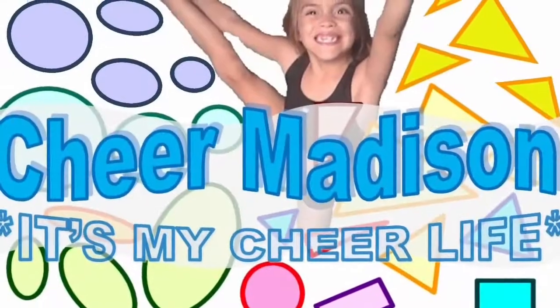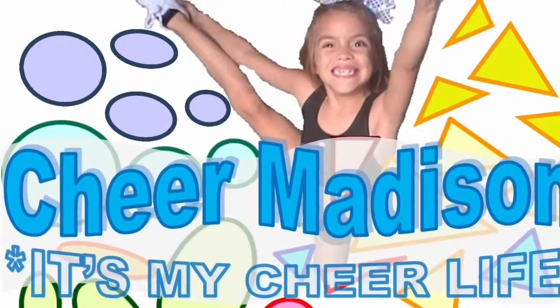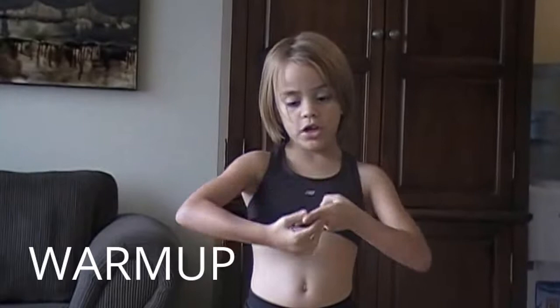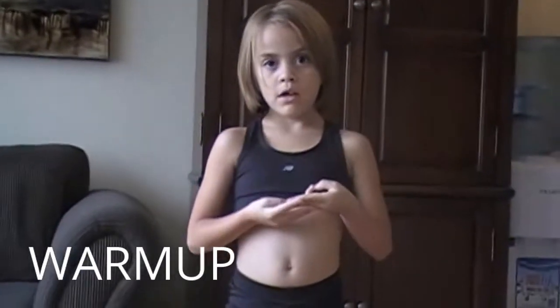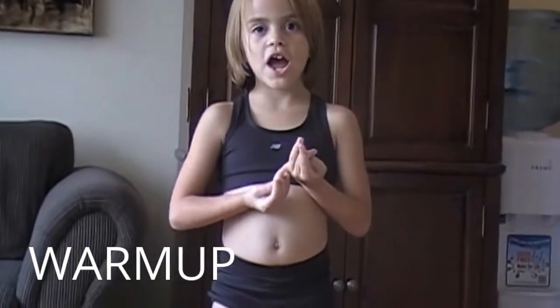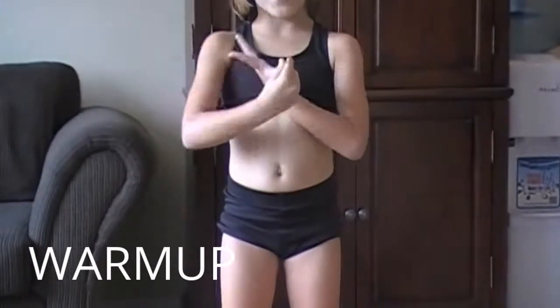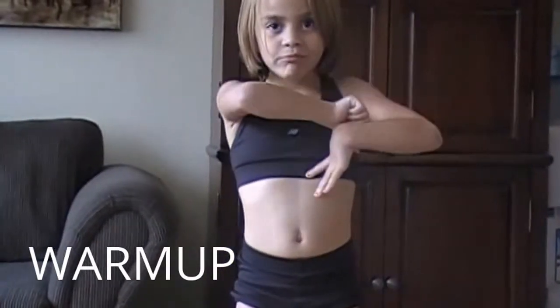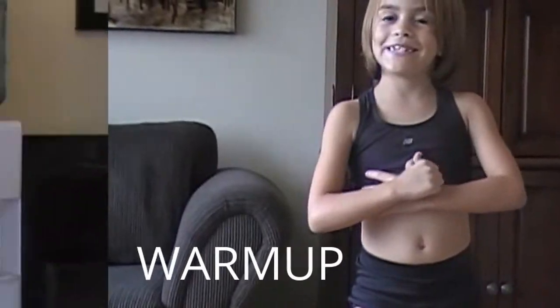Welcome back folks. Today we are going to be working on Good Legs and Bad Legs. You are going to want to start with your wrist, shoulders, knees, shoulders, neck, and wrist. So let's get started.